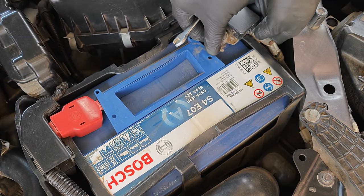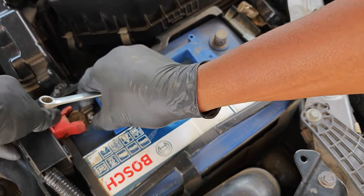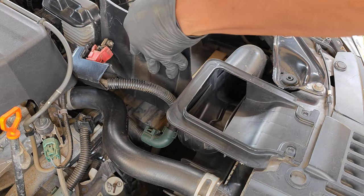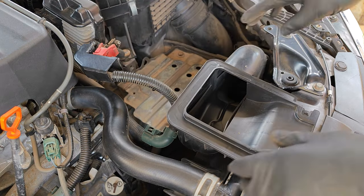For the 2013 to 2017 Accord, the filter is located in the transmission fluid warmer, which is beneath the battery, so the battery would have to come out. You also need to remove the battery tray as well to get to the filter.